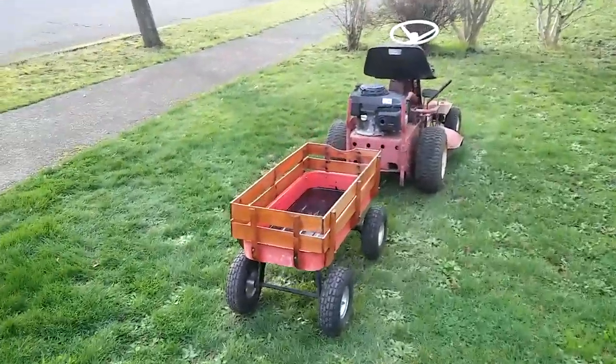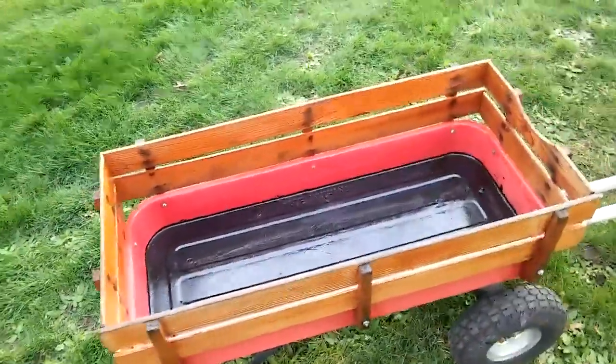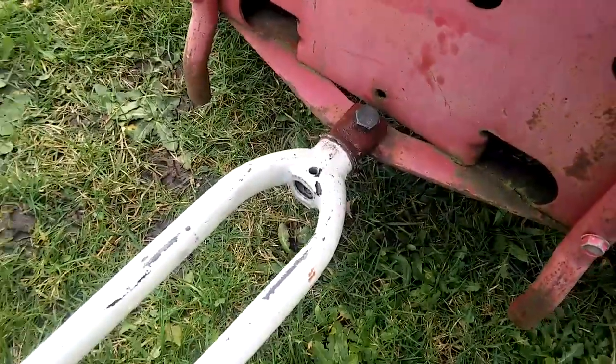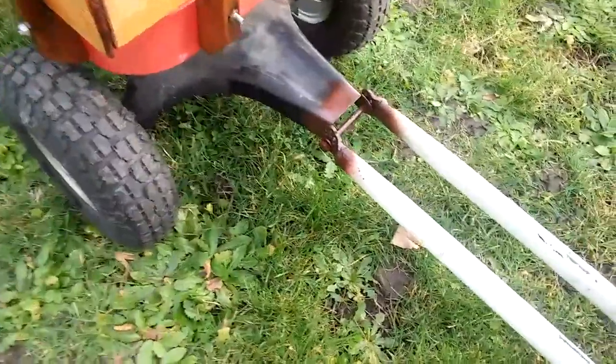The paint was flaking off the bottom and it was getting rusty, so I applied some POR15 to the surface, which is a kind of rust converter. There's the bicycle fork — it was pressed together and a long bolt put in.